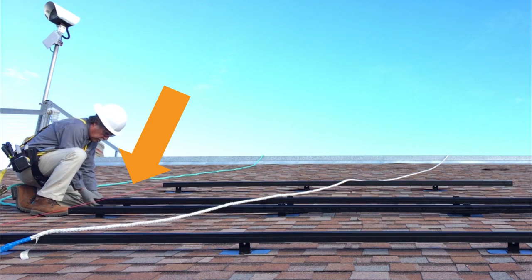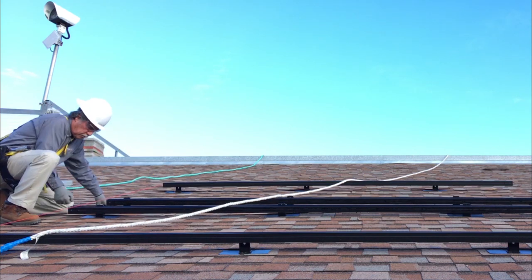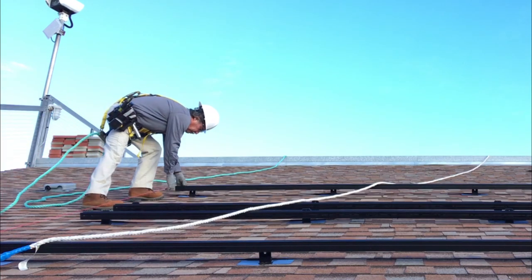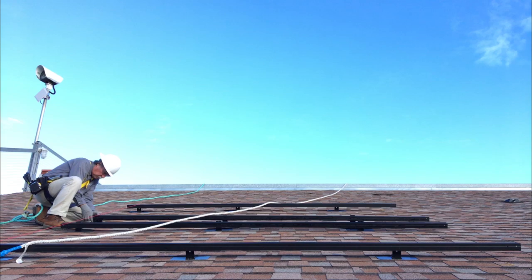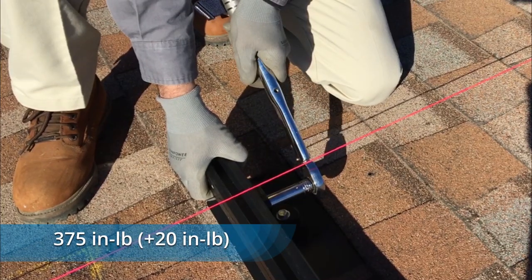Align the remaining rail ends at the starting side of the array — this end will not be cut. Use a string line at the ends of the top and bottom rails for alignment. Move the string line over the top of the lower and upper rails to ensure an even plane. Once satisfied that your middle rails are level, tighten the nuts to 375 inch-pounds.